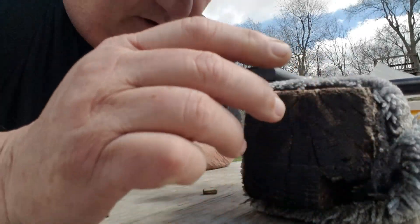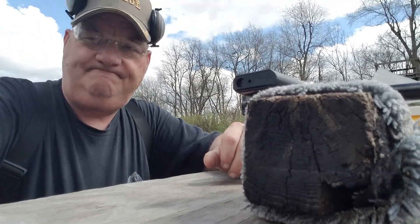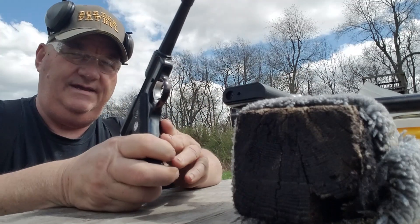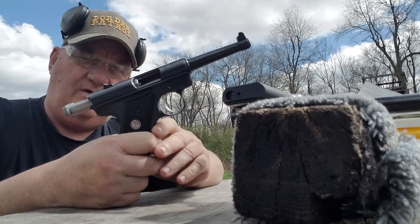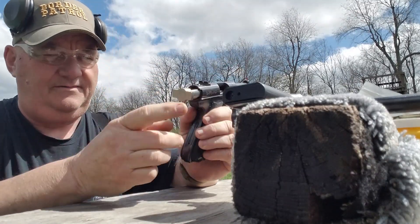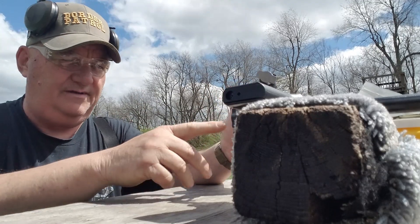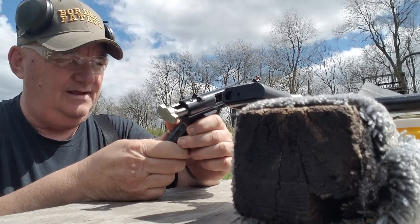These guns came out — both of them — about the same time in the late 1980s. Ruger was in the process of trying to update their designs a little bit. This one is a 50th year of production anniversary gun. It's got the big Ruger logo engraved on the top of it. It's got a stainless steel bolt with a Ruger logo on the back of it, like you see on some production guns, but this one's got it on there as a production emblem.